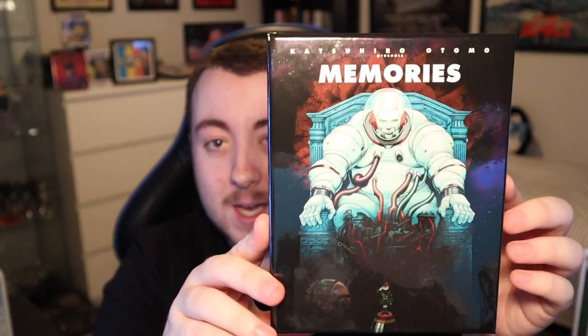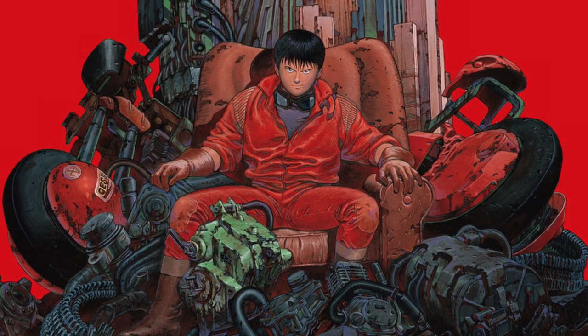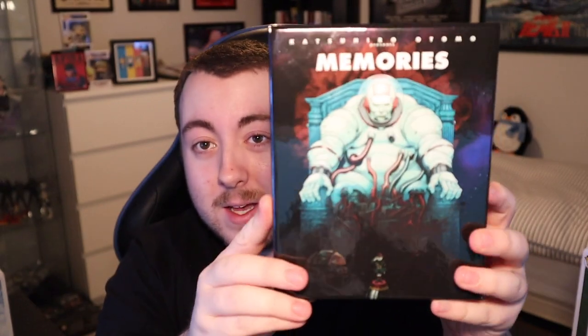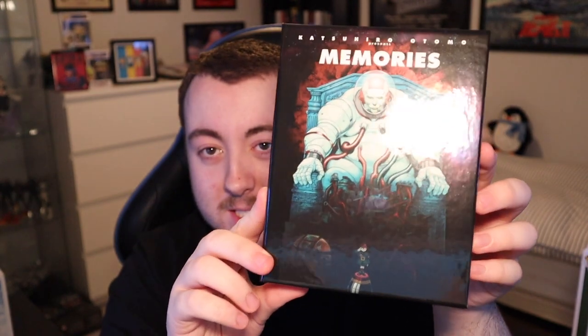First of all I'm going to show you guys the front. I really like this artwork — it's very reminiscent of the iconic Akira cover, with the main character kind of sat on a seat overlooking the city. It's a really cool artwork, I really dig it. As I said, this is made by the creator of Akira and this is a collection of three short films. It's got some really nice glossy metallic shine to it, and on the side we have that same shiny gloss going over there. No spot gloss or embossing, but it's all this shiny gloss which I really like.